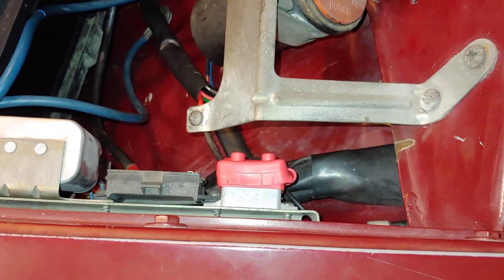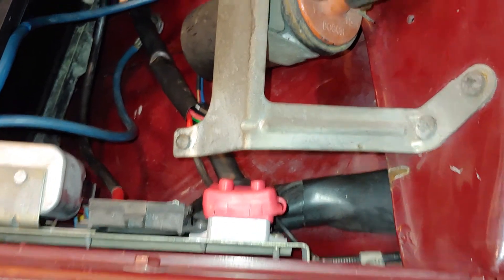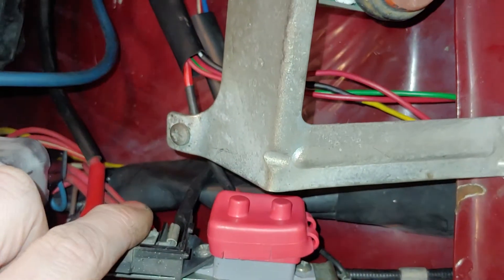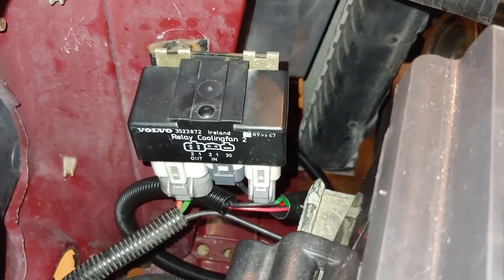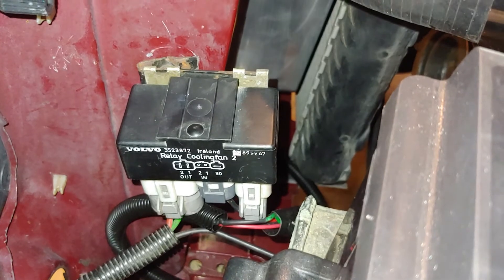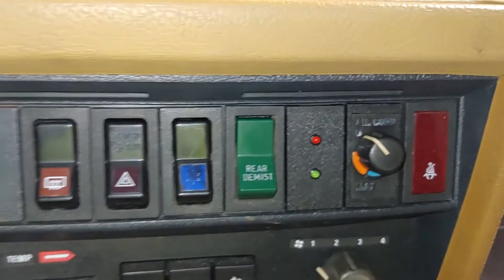There's my 30-amp breaker — it's connected directly to the junction box and then right to the battery. I run that power right down through here to the Volvo relay, which supplies the fan with low speed or high speed with a ground trigger.